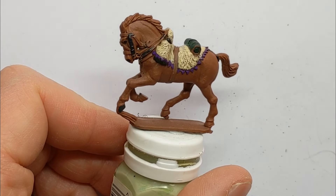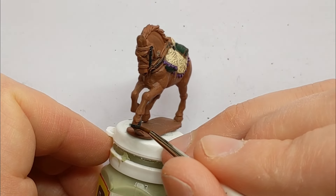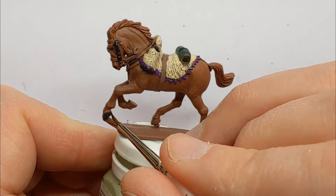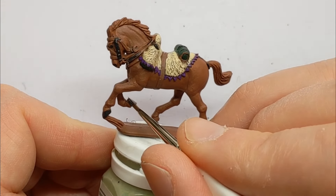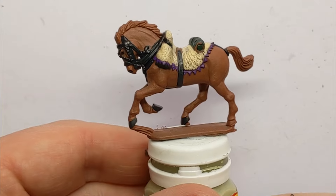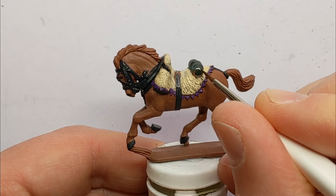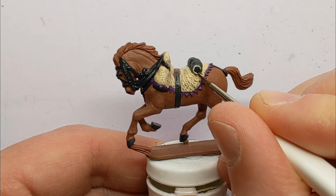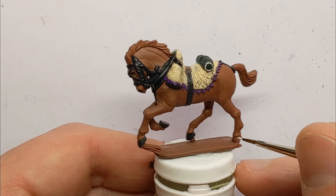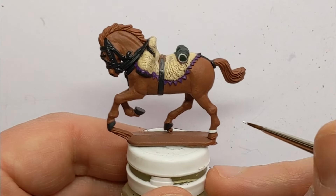One tip is that if you're intending to give the horse any sort of white stockings or socks around the ankles, leave those hooves brown. It tended to be that you'd have brown hooves where you had that colouration on the leg. I have some Vallejo Off-White and I'm going to paint the details onto the valise around the end piece there. I'll also use this to do a little sock on one of the legs.